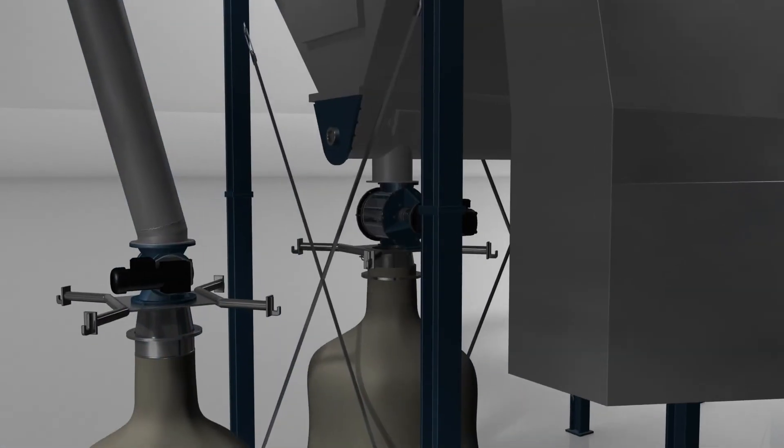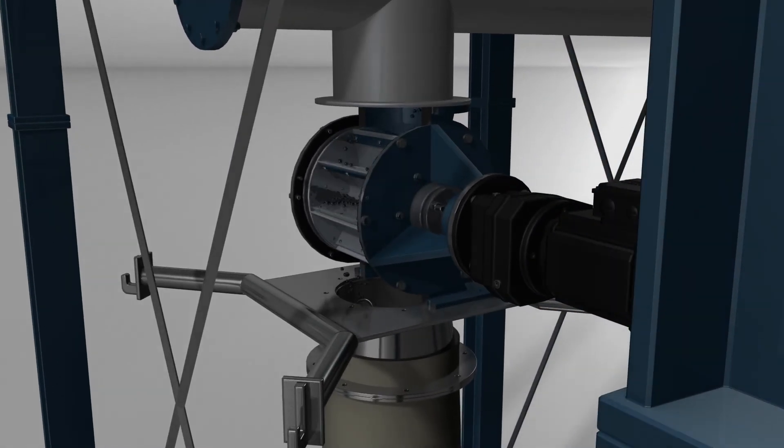Dust then moves from the hopper and screw conveyor to a rotary valve, where conveying systems can be connected for discharge.